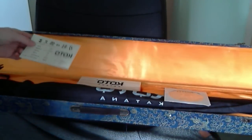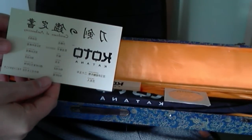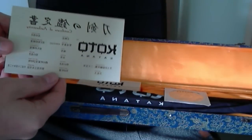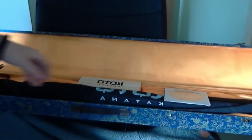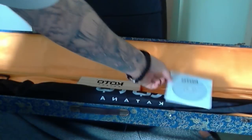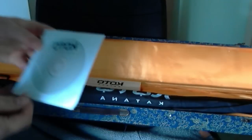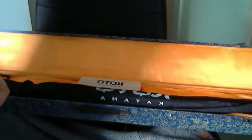First things first, we've got in here - if you can angle that up to the camera, it's backwards maybe - this is the Certificate of Authenticity. Proves it was handmade. Curved blades over 50cm are illegal in the UK unless they are handmade. We've also got a DVD showing the forging process, the hand forging process.